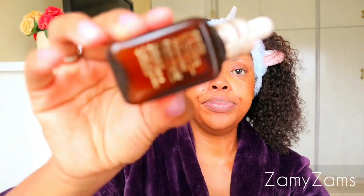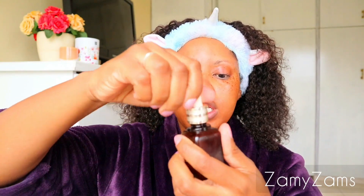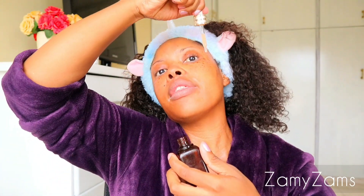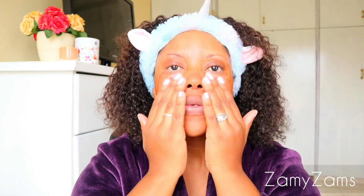Then don't forget your neck and your hands. The next step is to take this Estée Lauder Night Repair. I use the dropper — I just do like that. Don't let it touch your skin though. And then you rub it into your skin as well.